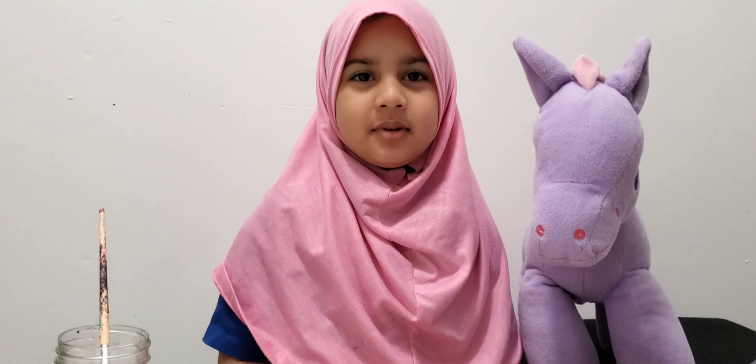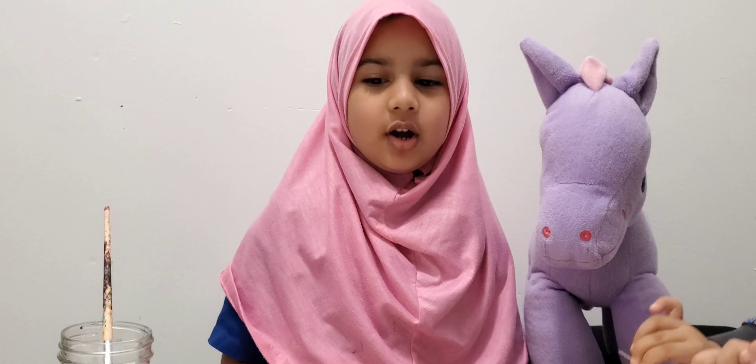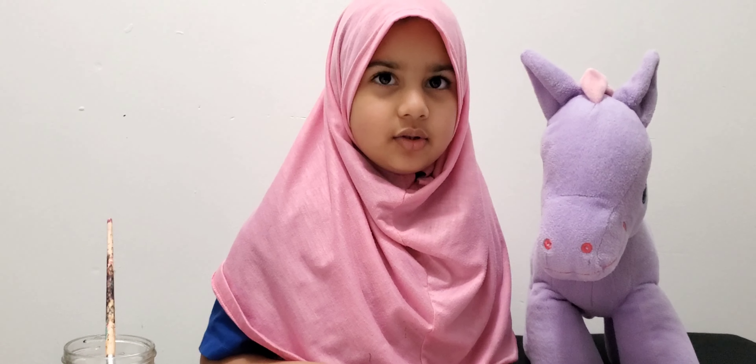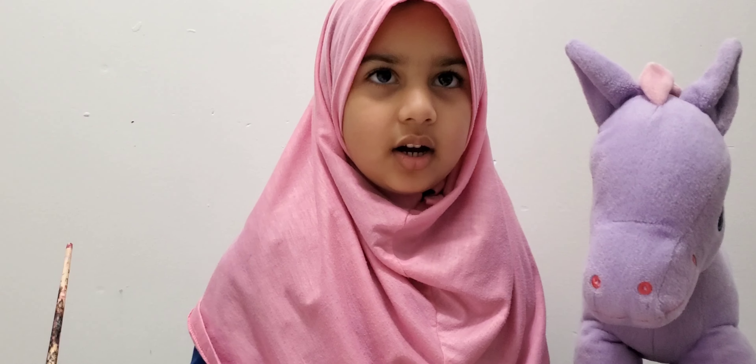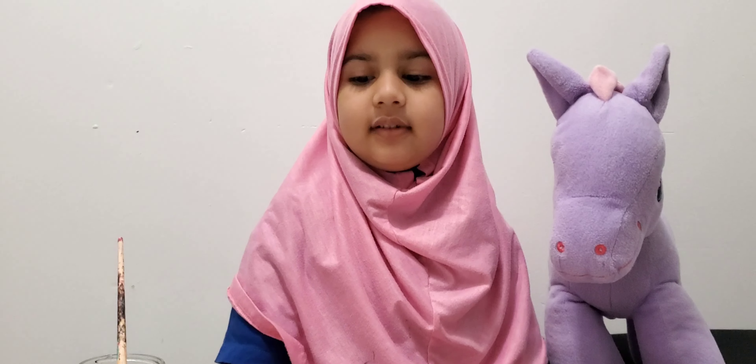Assalamu alaikum warahmatullahi wabarakatuhu. Hello, hi, bonjour. Today I'm going to show you a craft. It's not quite like a craft, but it is fun. It is a craft, it is fun.